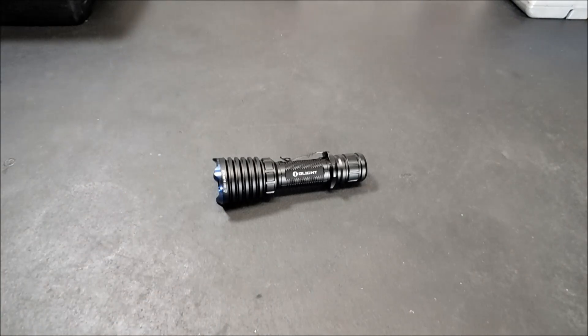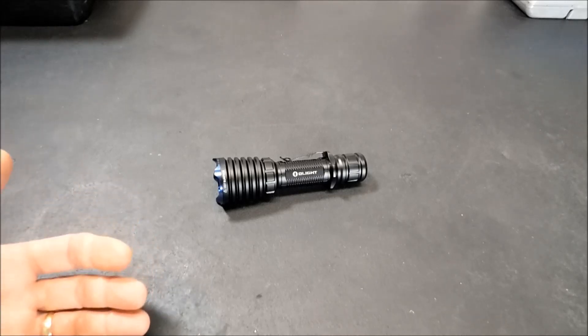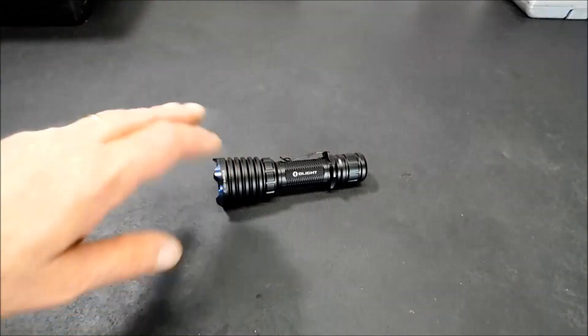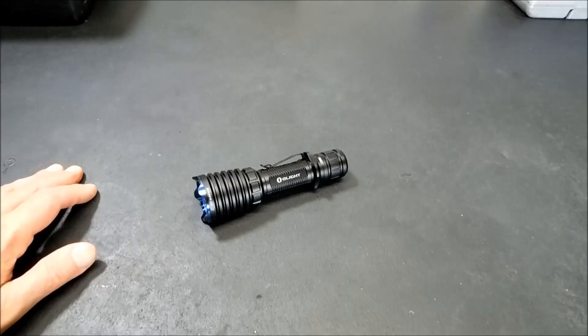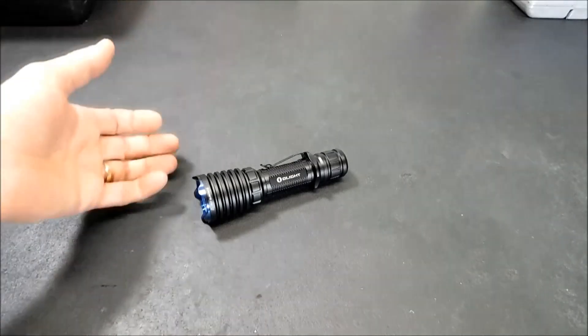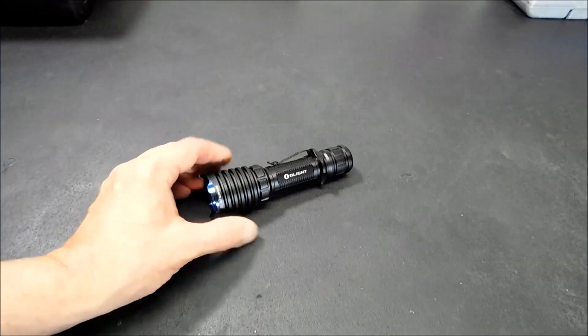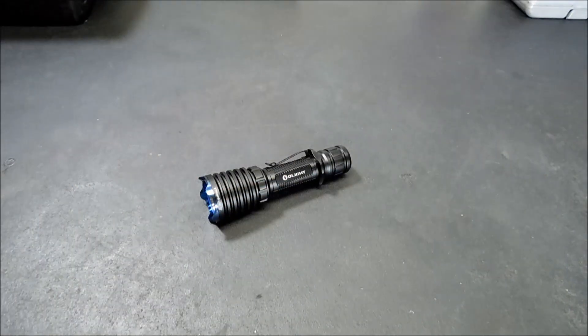All right everybody, welcome back. I want to show you this light today. I'm going to tell you about the Flash Sale first, but I've got to say, this is probably one of the most innovative lights I've seen in a really long time. First of all, the weapon light has a magnetic tail cap and charge base, so there's no need to remove the battery or look for a USB port anywhere. You just click the magnet on there and you're ready to go. Second of all, it's got a vibrating battery level indicator, so when your battery is running low, this will vibrate to tell you when it's ready to be charged, and it will vibrate at different rates too.